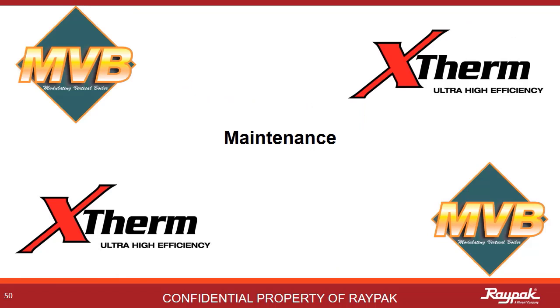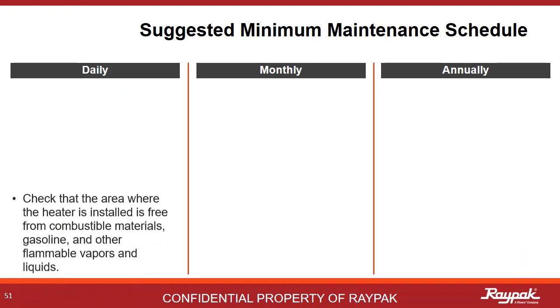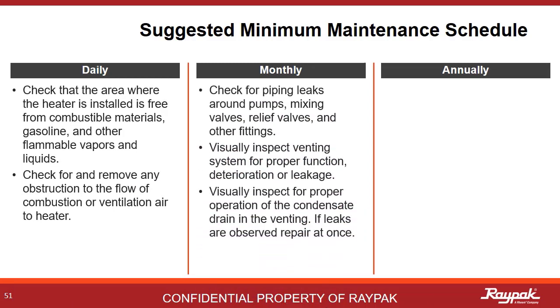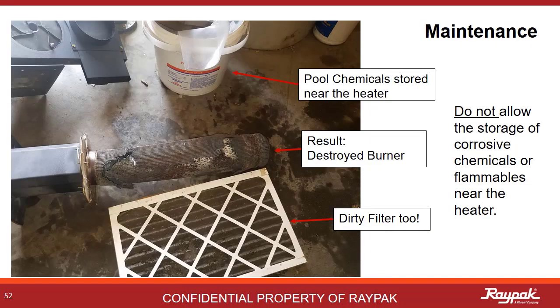The maintenance section is next. The maintenance tables are also in the manual. Daily, check for good airflow in a clean environment — do not store flammables near the boiler. Monthly, look for leaks and obvious signs of problems to come. Evaluate the condensate treatment kit if so equipped. Annually, check the venting system for soot, leaks, and corrosion. Storing pool chemicals near a boiler will damage the internals. Never store chemicals or flammables in the boiler room.